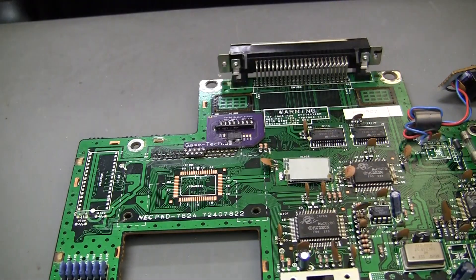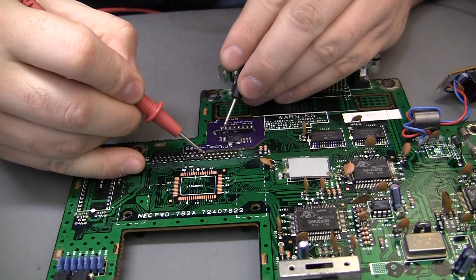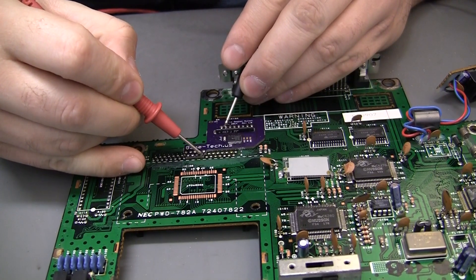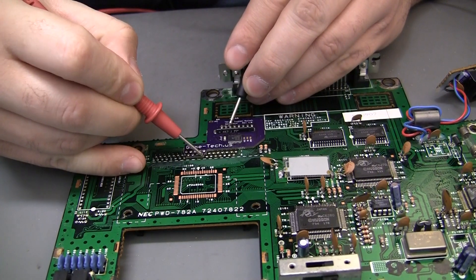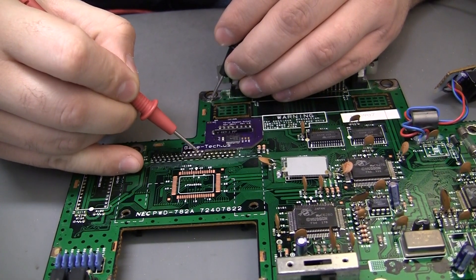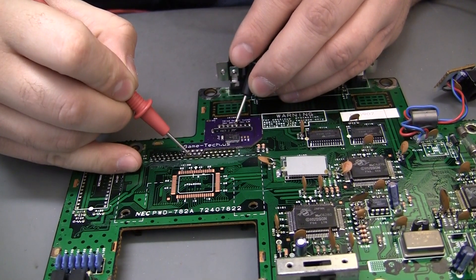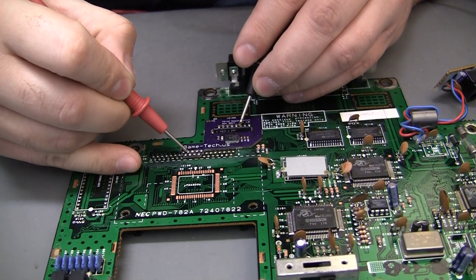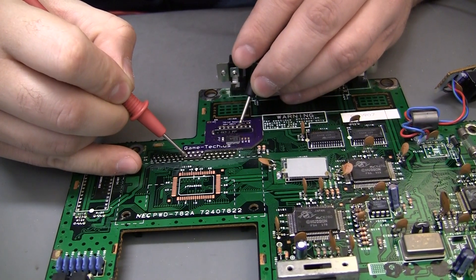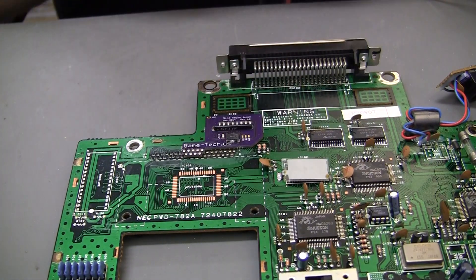Now we need to recheck continuity — make sure that we do not have continuity and that we do not have continuity between each trace. So: 15, 16, go back and forth between 15 and 16, 16 to 17 — that was ground, none of the ones next to it were ground — 19, 20, 21. Going back and forth between all the pads, I'm getting no continuity. That's exactly what I'm looking for.